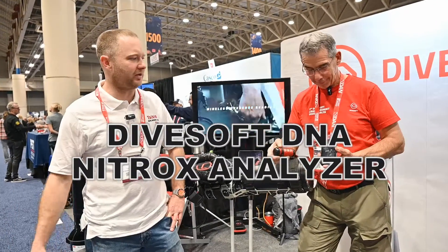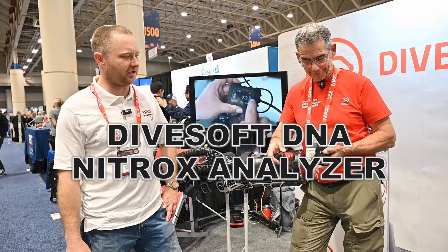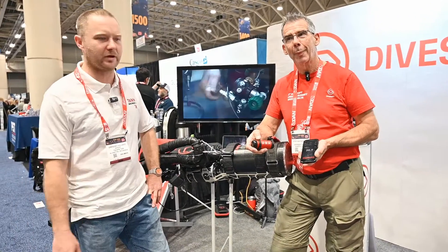Bender here at DEMA 2023, and I've got Steph here from Divesoft. He's got a really cool product that I think every tech and rec diver should have. The price is awesome on it and it's just so handy.